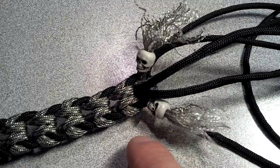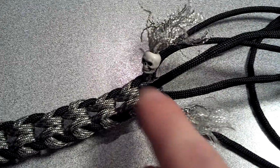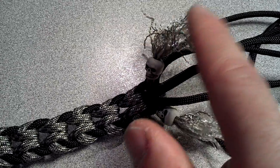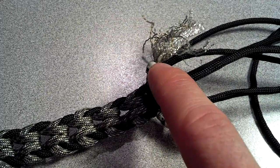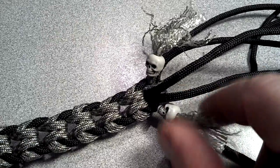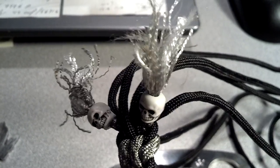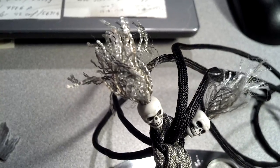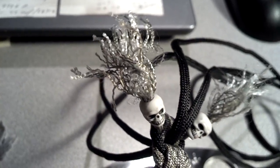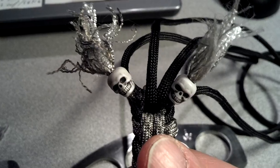Then you've got 12 feet of paracord. To terminate the ACU camo, I fed it through the skull beads — again, a drop of crazy glue — and let the paracord feed through the hole of the skull bead. Then I undid the nylon stitching to create this kind of hair for the skulls. It's not done — I've got two different styles; you can cut it short or whatever. I just thought it was a nice way to terminate the paracord without those burnt cinch marks.